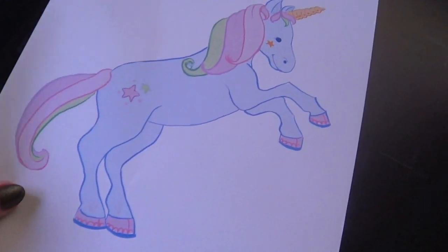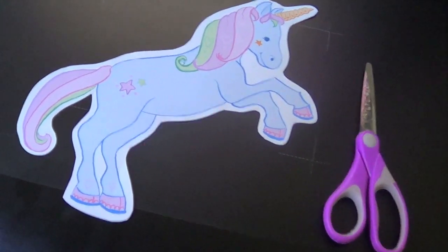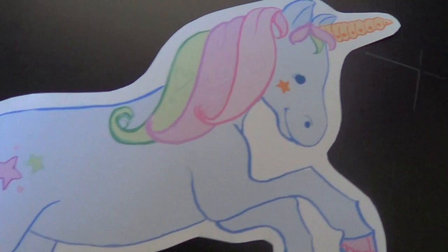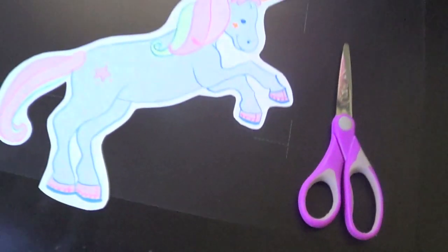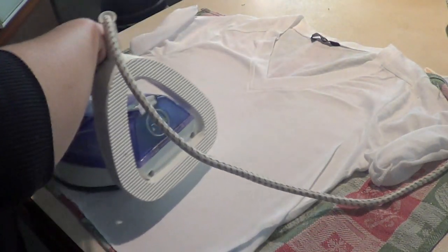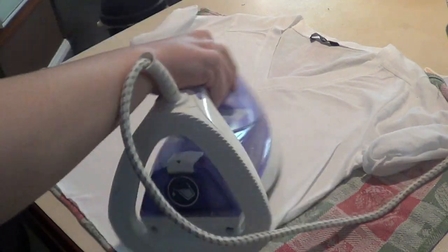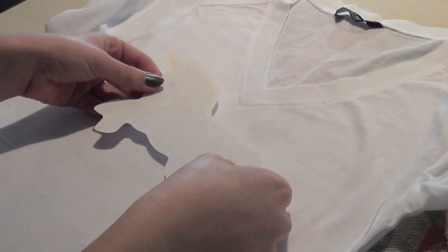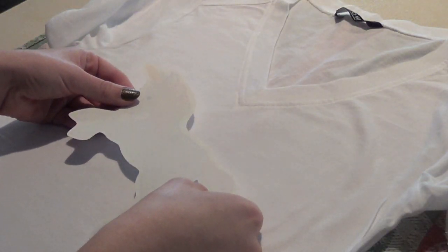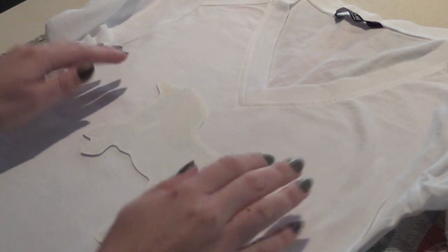Once it's printed out, you just want to let the ink set — leave it to dry for about five minutes — and then you're going to cut it out. Do a really neat job with the cutout because whatever you cut out is obviously going to show up on your actual t-shirt. Now I'm taking my t-shirt and ironing out all the creases, just to make sure I'm applying my design onto a completely flat surface. Take some time to play around with the placement of the design because once you start applying the heat, you can't move it.